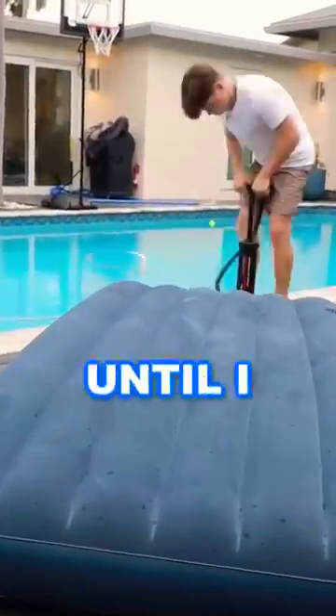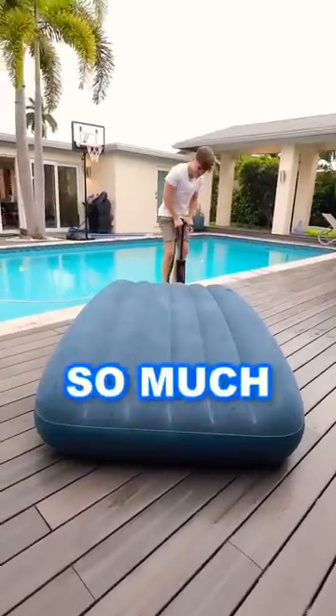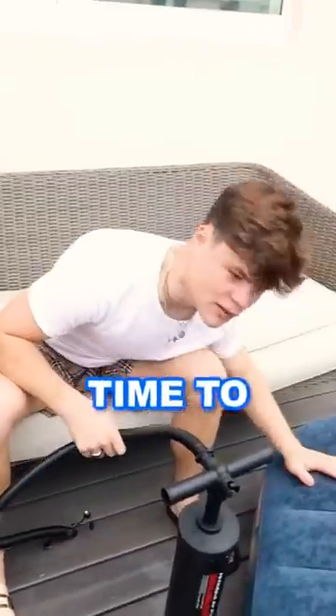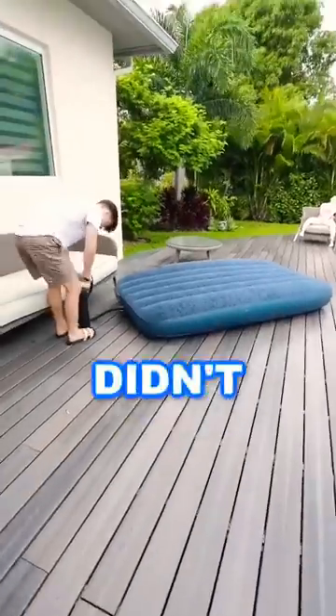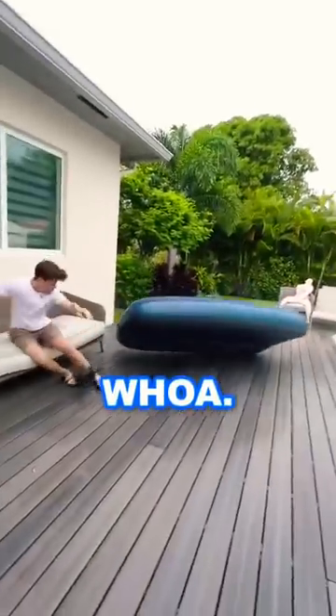So I started pumping and pumping until I literally couldn't do it anymore. Is it still getting bigger? It's starting to arch, dude. I pumped so much that now I have a cramp. 300 pumps in — time to make this baby finally explode. And I didn't stop pumping until it finally exploded. Whoa! Like and follow for more!